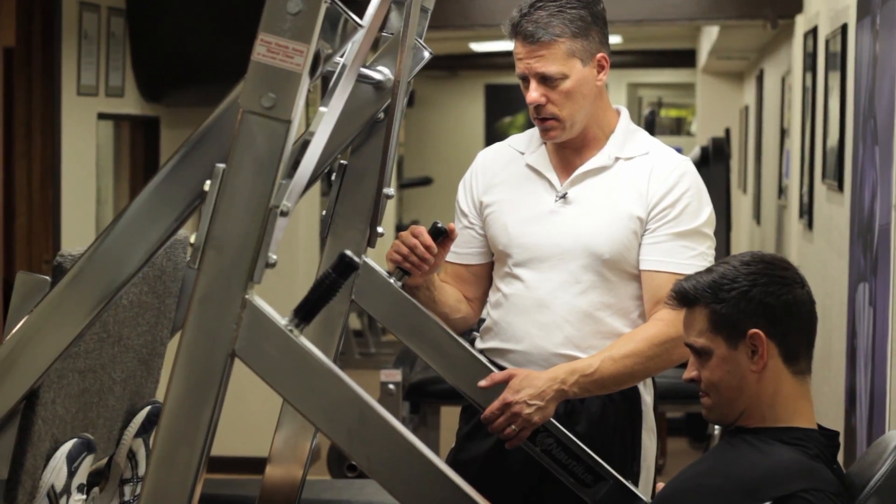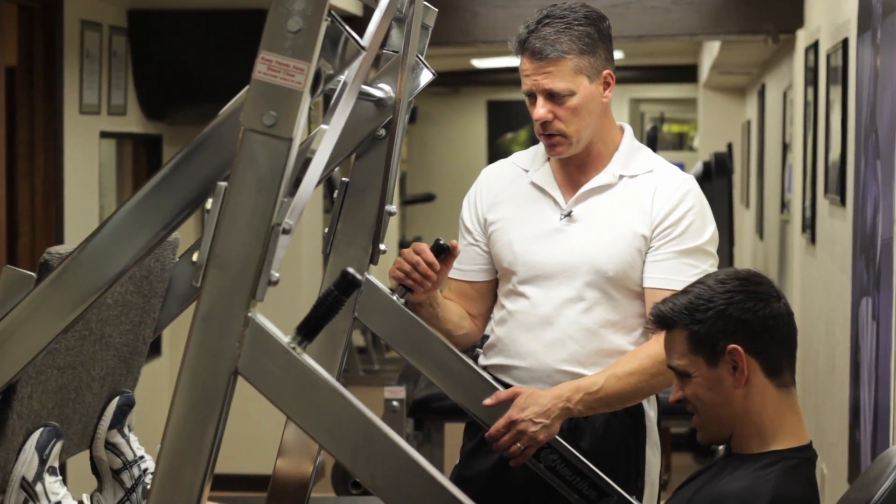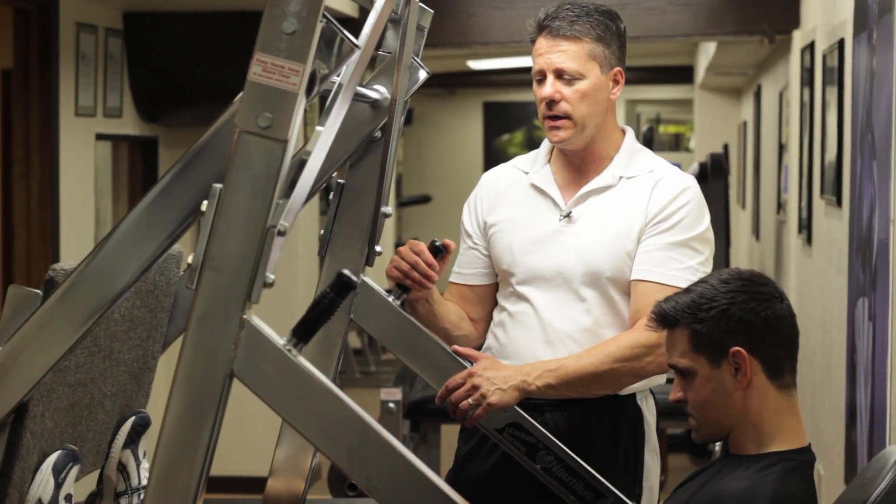Just point them all the way out — all the way. He's controlling it on the way back and on the way out. Nice and smooth.